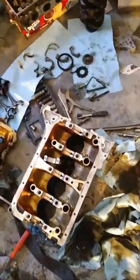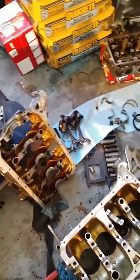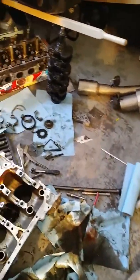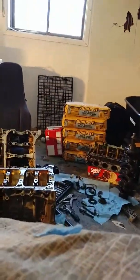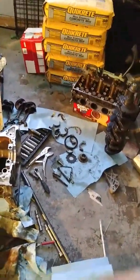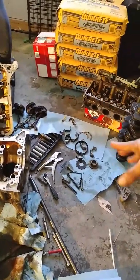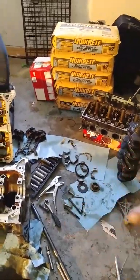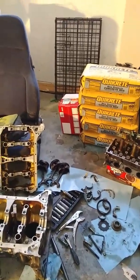I'm putting the cams and all this stuff in bags and everything. Give me a minute, let me get this all cleaned up and then I'll come back and show you guys what's going on.